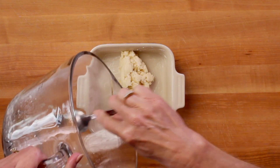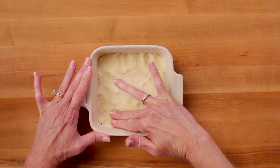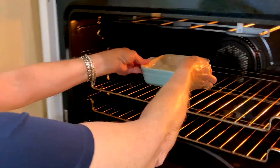Next we are going to press the dough firmly into the prepared baking dish using either the back of a spoon or your fingertips. Bake 18 to 20 minutes until your dough appears to be lightly golden.